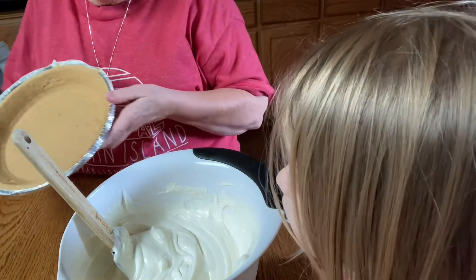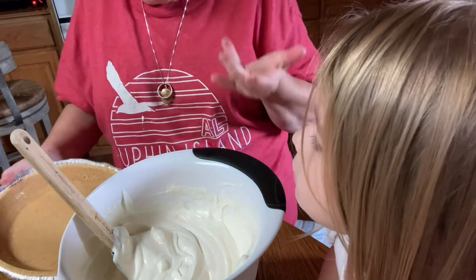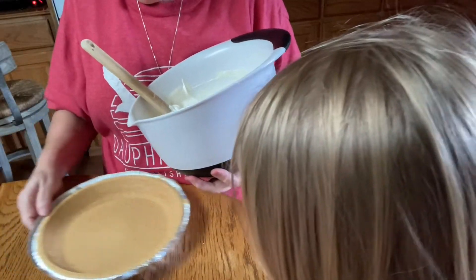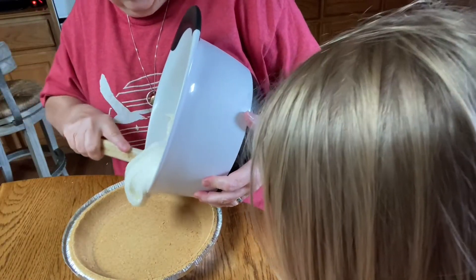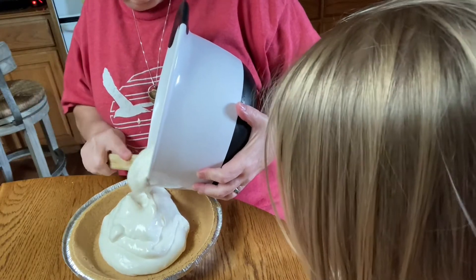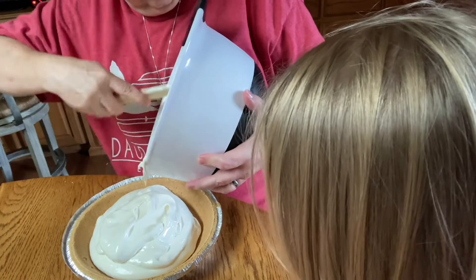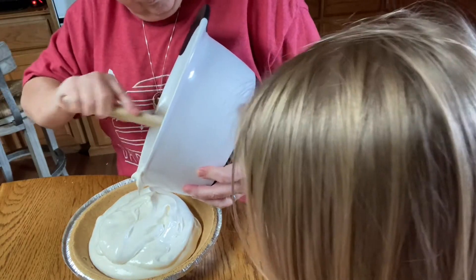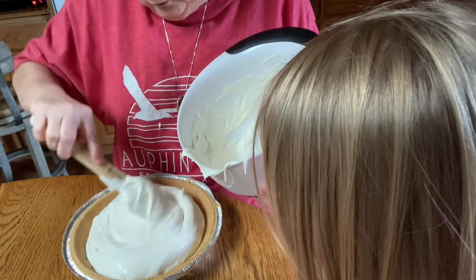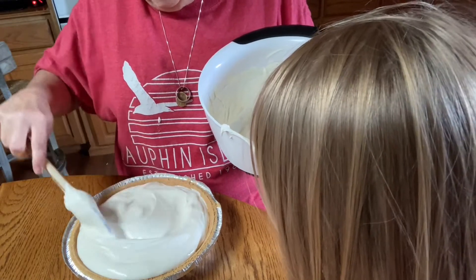Then you're going to take a nine-inch graham cracker pie shell. You can make your own out of graham crackers, or you can just buy one of these — they're ready to go. Put your mixture in there. Try to stir a little bit here because I see a couple of places that weren't mixed real good.